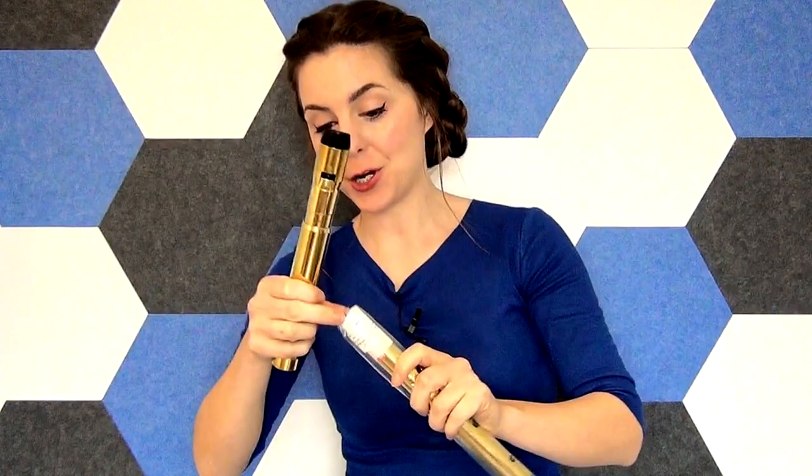The whistle comes in plastic casing to keep everything nice and safe. The top section comes apart — we have the main mouthpiece, the tuning slide section, and the whistle joint, which you only tune from the top section. You never tune from the bottom of this joint. This part is greased to keep the tuning slide lubricated, and you slide it on and tune from the top section.